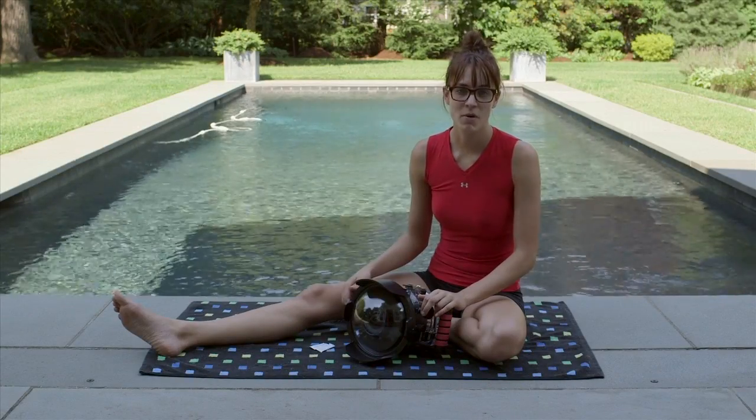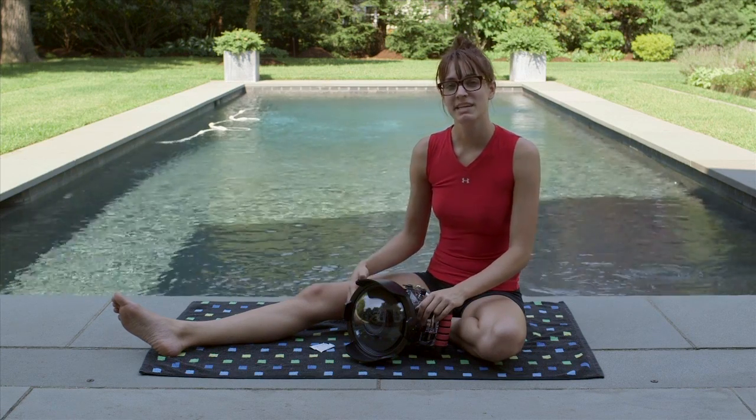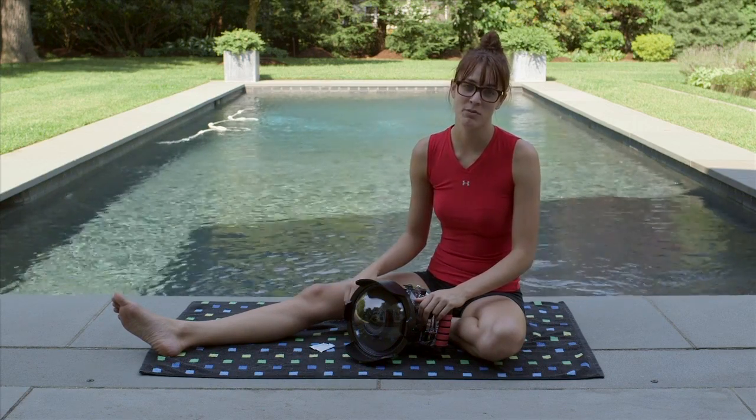The first tip is to always try to assemble the unit in the same climate that you're going to be shooting in. Don't go from an air-conditioned house to a hot backyard and pool. As you can see, we're putting together our Ikelite next to the pool that we'll be shooting in.